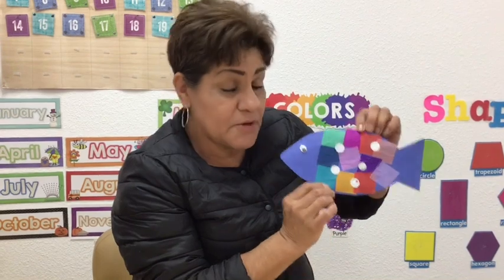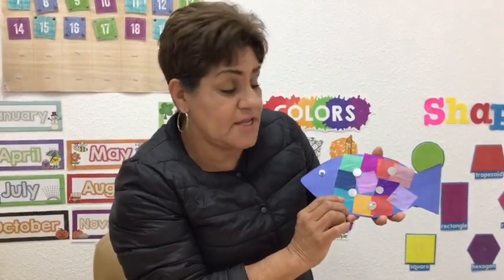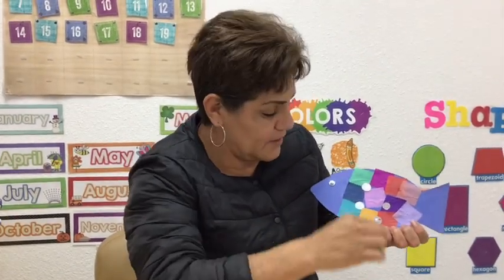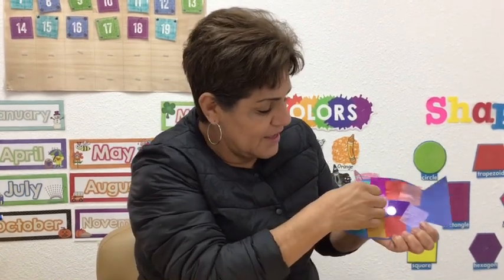And remember, sharing is caring. So this little fish, at the end of the story, he ended up sharing and he made friends. So I'm gonna share with you guys — this shiny scale is for you, another one for you, another one for you, and another one for you.